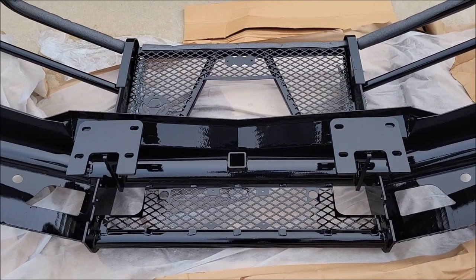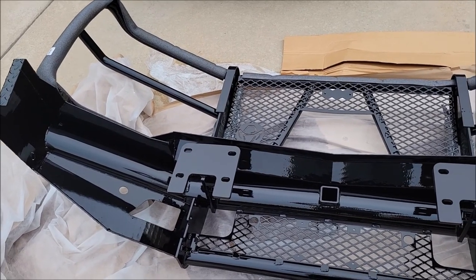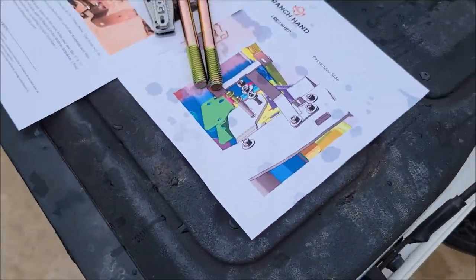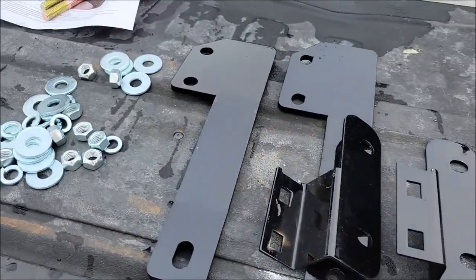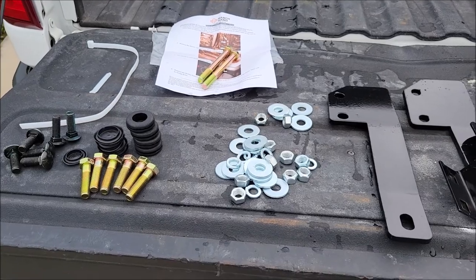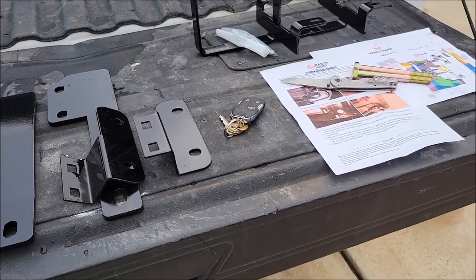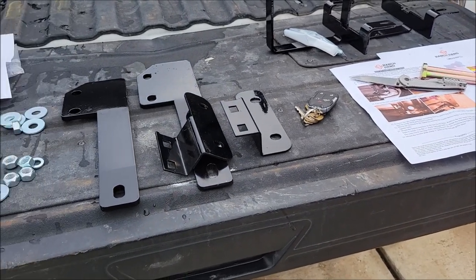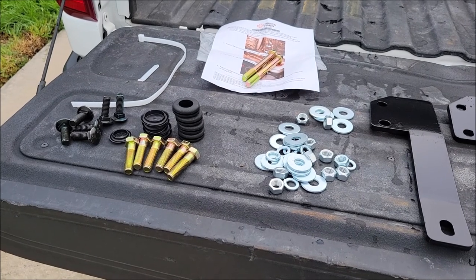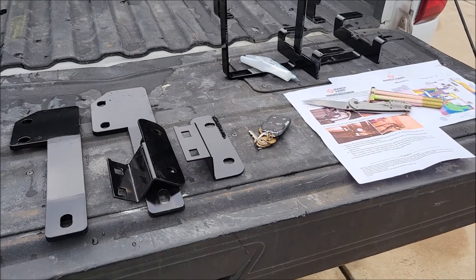Now I'm going to pull the truck up and get this thing ready. There are some brackets and everything that need to be installed. The pieces that come with the bumper are mainly bolts to put the brackets on and then to put it on the truck. It comes with instructions — pretty good ones, at least for my model truck — going through everything needed to get the old bumper off and get the Ranch Hand bumper ready.